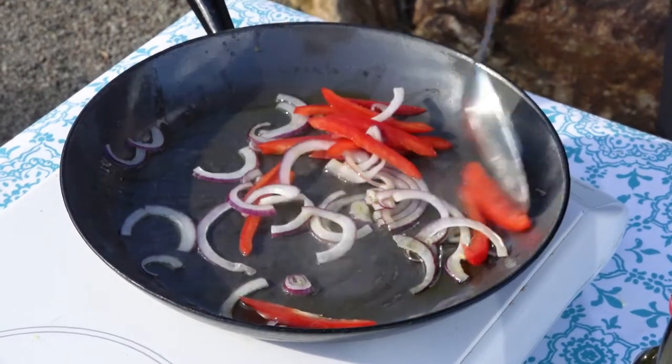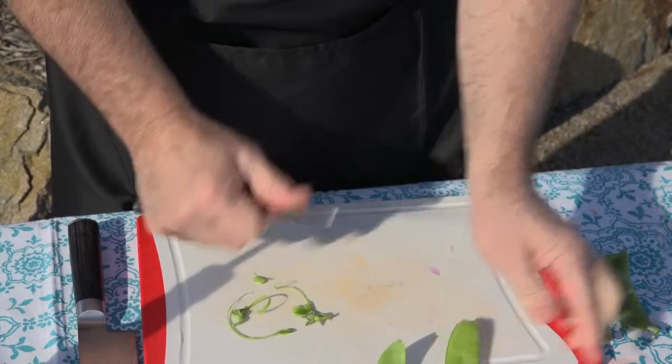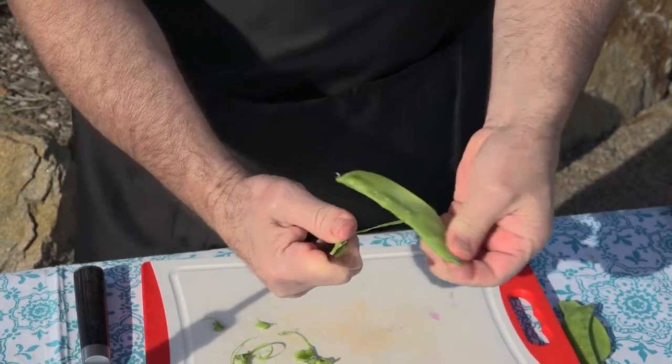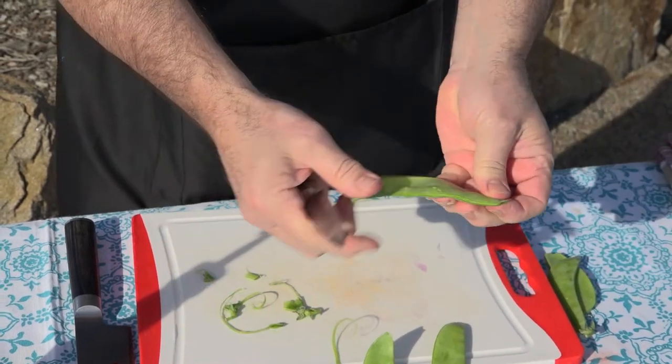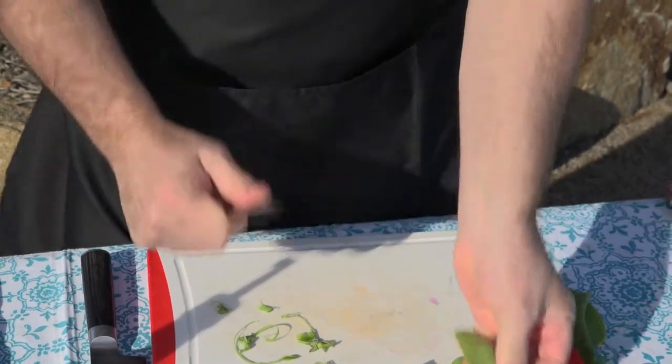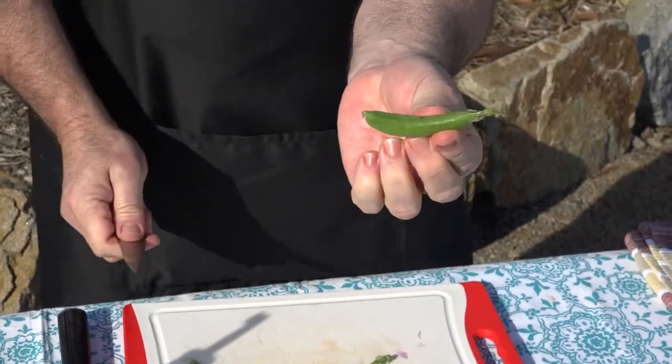We just want to soften that. Whilst that softens, I've got some snow peas. You just top and tail them — that removes that little string. See that string? You're taking that off. If you leave it on when you eat your snow pea, you've got this stringy bit that's not very pleasant. Same with the sugar snap peas — take that string off.